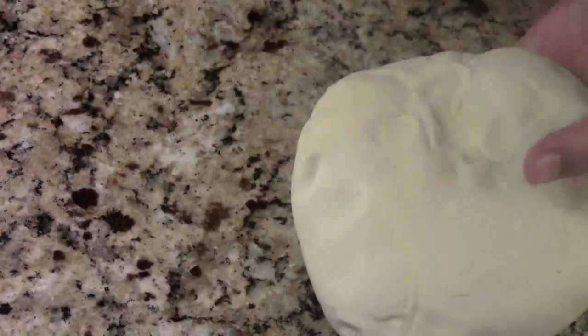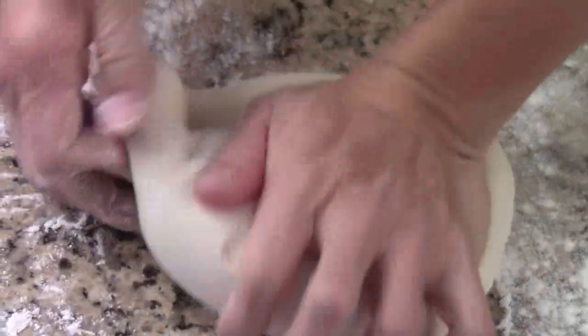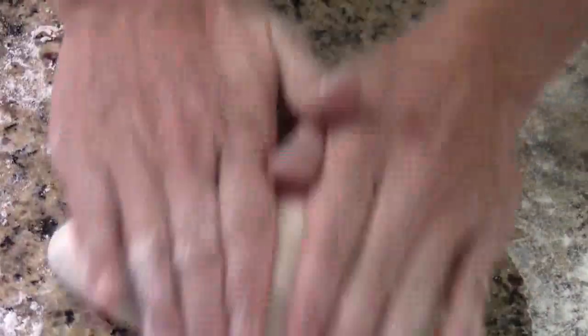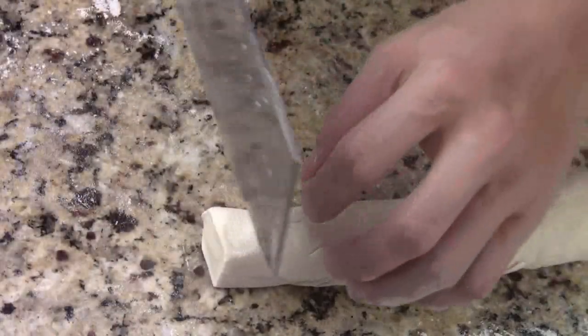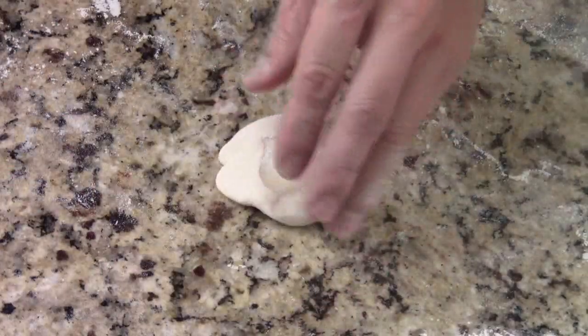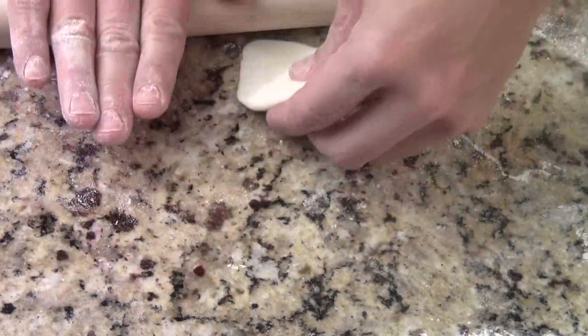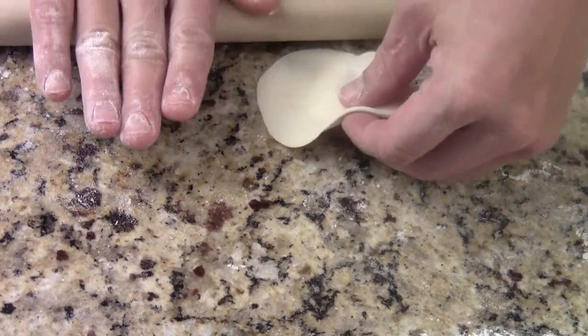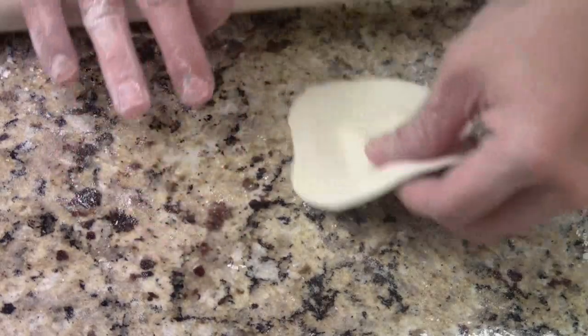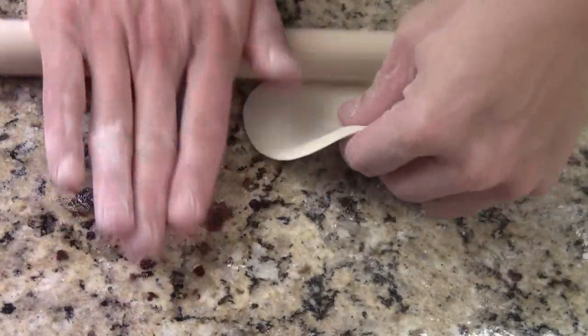Now the dough has rested. Sprinkle some flour and knead for another couple of minutes. It's much better now. I cut it in half — that's what it looks like — and I'm going to make a long roll, cut it into little pieces, and then make the dumplings. Cut the pieces depending on how big you like. Dip with some flour, use your palm to press it down, and use a roller. Try to make the center thicker than the edge. The reason you do that is so when you steam the dumpling, the bottom part will not break apart.